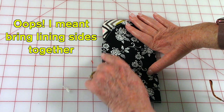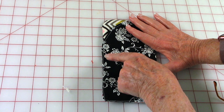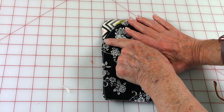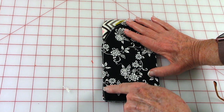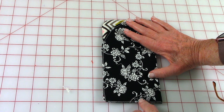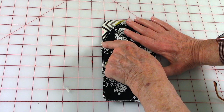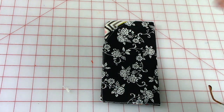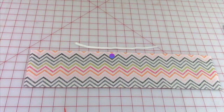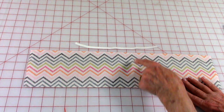Stitch real close to the edge all the way around. Then fold it front sides together, place pins along these two sides, and stitch from about where it just starts to curve or stops curving, all the way down to the corner and then across. Backstitch several times because this is a stress area — this is where you're going to be inserting your glasses.